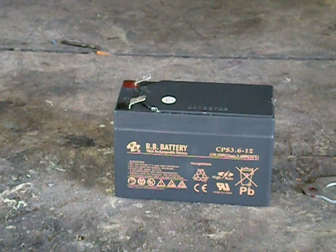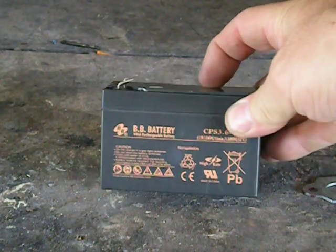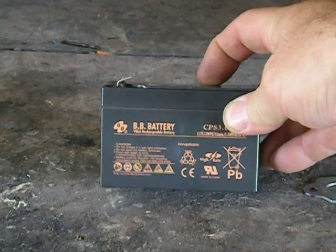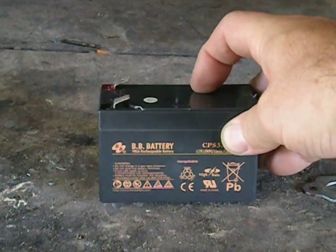Hi, I just thought I'd show you what's inside one of these little sealed lead-acid batteries — the non-spillable kind — that you get inside a UPS, a backup for a computer. If your power goes down, it keeps your computer on, satellite dish backup, whatever.